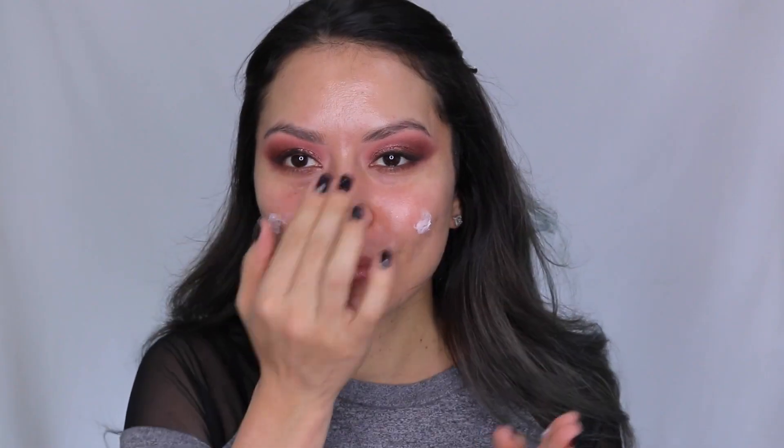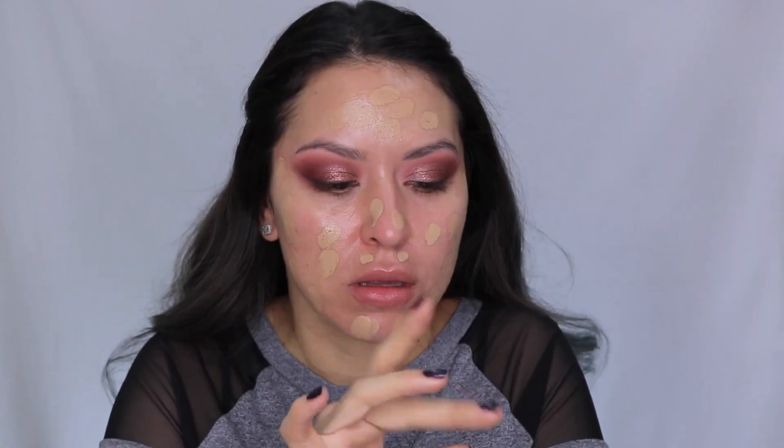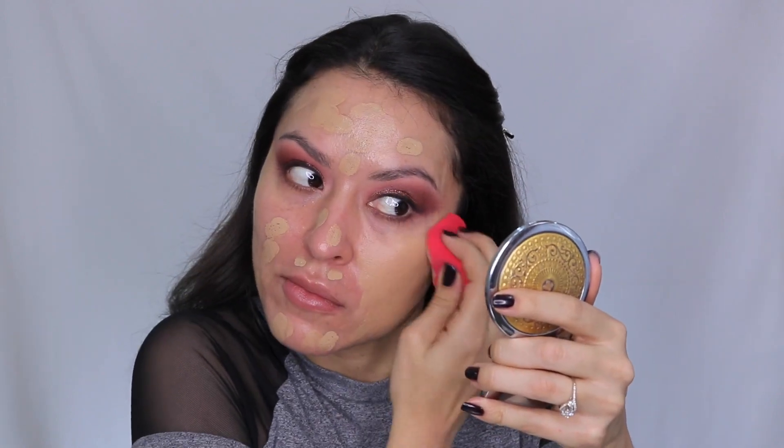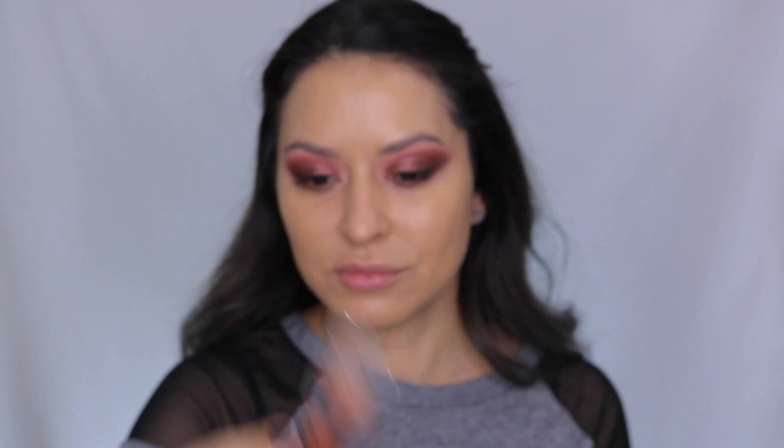Now we're going on to the face. I'm taking the Maybelline Master Prime in Blur and Defend — it kind of smooths out my pores and has SPF in it, but I feel like it gives me a nice glow which I really like. Then I'm going into the Maybelline Superstay Foundation in the shade 220, dotting that all over my face and blending it out with my Morphe sponge. I just love the coverage of this foundation — it has amazing coverage.